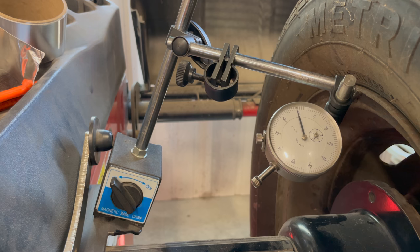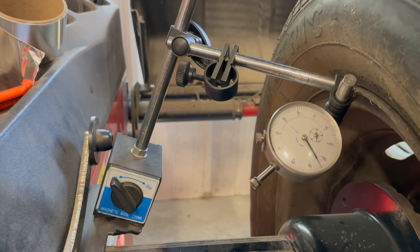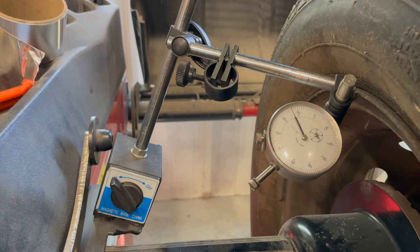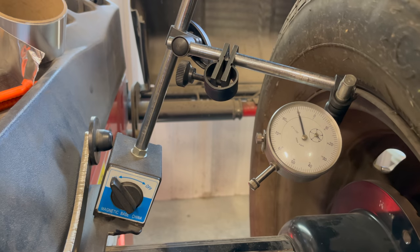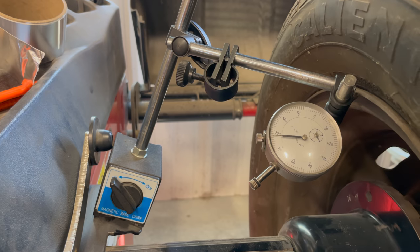I have a dial indicator set up so we can see the runout at the edge of the wheel. You can see how bent up the edge of the wheel is. This isn't completely due to the way it's mounted — it's just showing how bent it is since it's going back and forth. And you can visibly see the edge of the rim is bent.